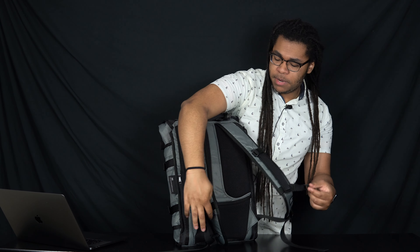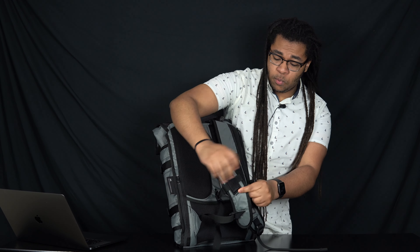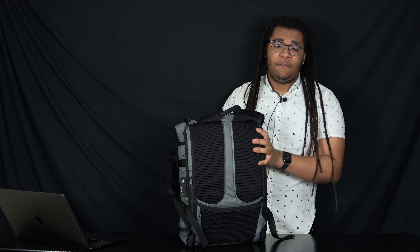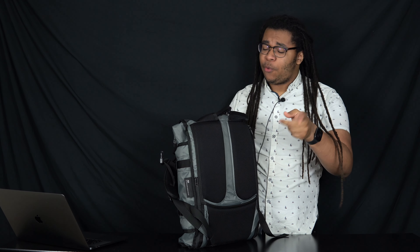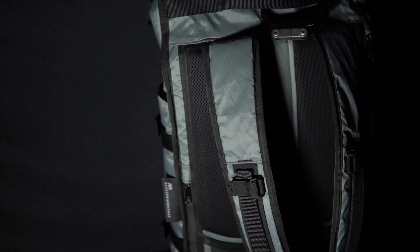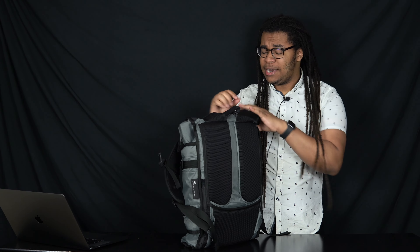You've also got a sternum strap — another simple, utilitarian thing. It works fine; I don't really use sternum straps that much, but this one does work if you need it. The back panel is phenomenal with one caveat: it will actually bulge up if you fit too much into the bag. That's really the main issue — you can overfill this bag and that will greatly negatively impact your experience. But when it's packed out as it should be, the back panel is really good. You've got a nice soft mesh and a channel that helps your back breathe. I absolutely love it. The bag feels very close to my body — like an extension of myself almost.